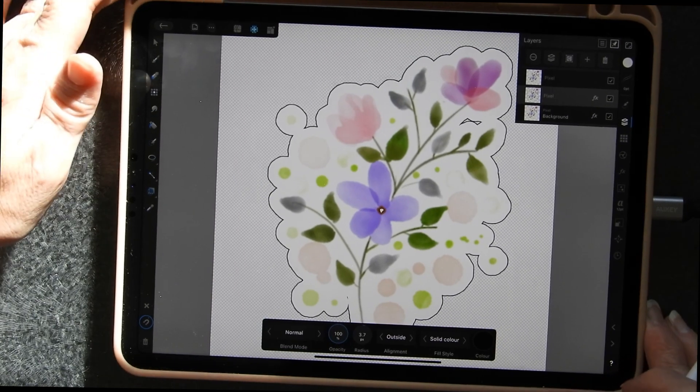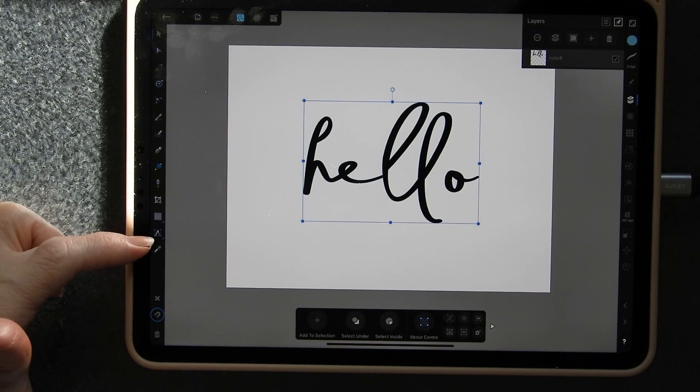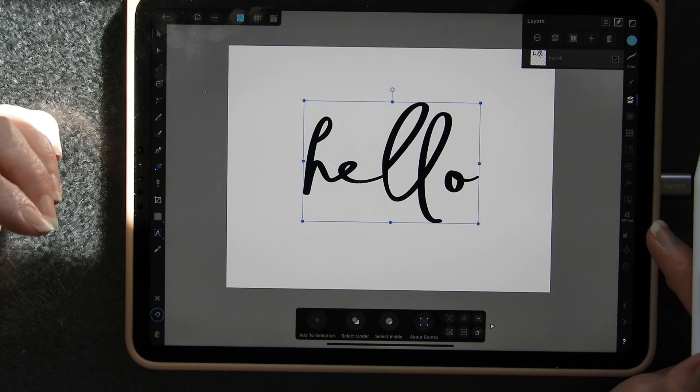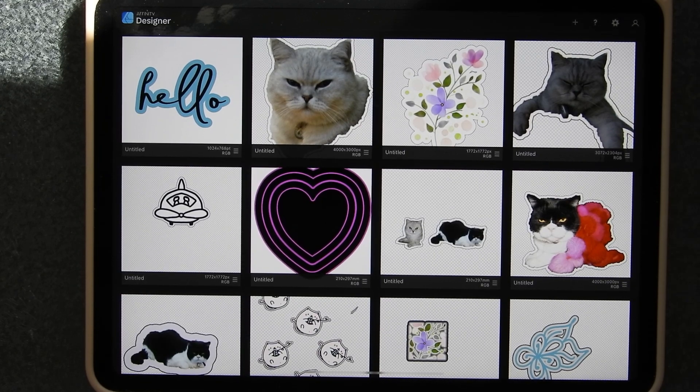If you want to do something similar for words and things like that, you can type directly into the program - it's got an artistic font section and a normal writing font section, and it can access the fonts you have on your iPad or computer. Affinity Designer is available for Windows, Mac, and iPad. The normal price in euros is 54.99 for Mac or Windows and 21.99 for the iPad. At the time of making this recording it's on half price for another couple of days. It's a fully-featured piece of software and a viable alternative to Adobe Illustrator, and even at full price is considerably cheaper with no subscriptions - you just buy it and use it.